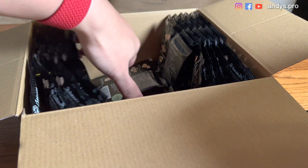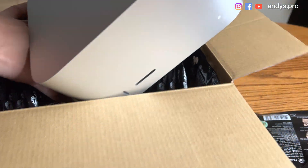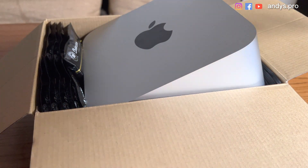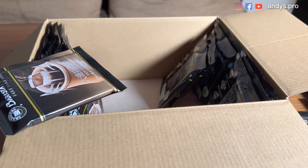Let's place our Mac Studio inside and see if it fits. We can put the Mac Studio inside. However, we have too much coffee. We're going to take some coffee out — way too much coffee.